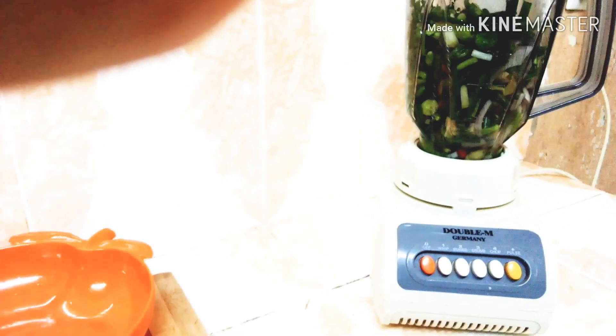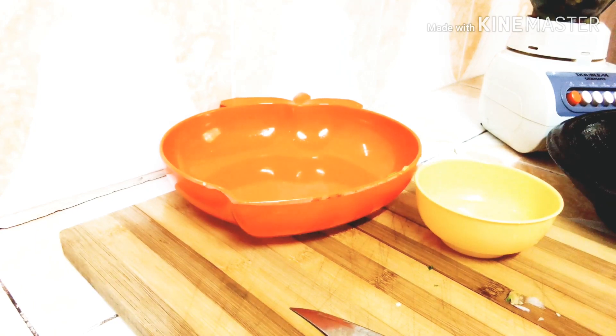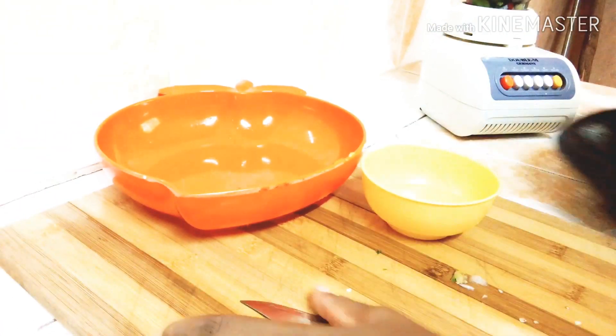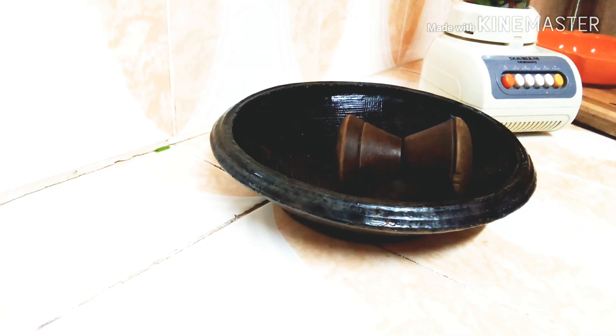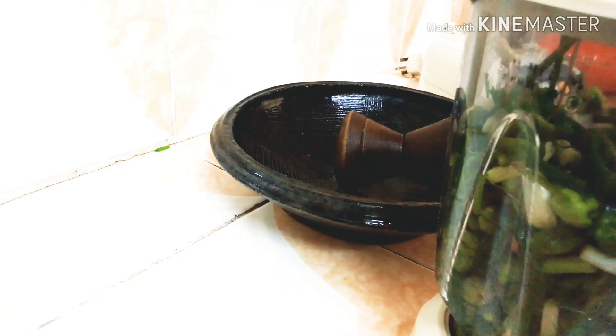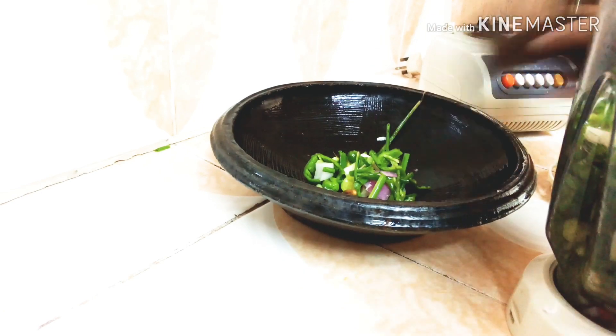Oh, blender — why, why today? Okay, a person cannot come and play with you anyway. I have another option: I'll go ahead and grind it in my earthenware bowl with my wooden masher.